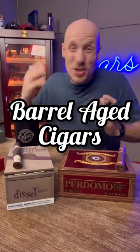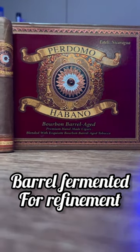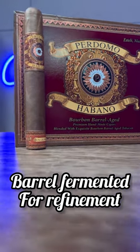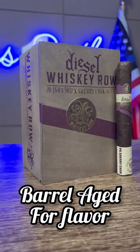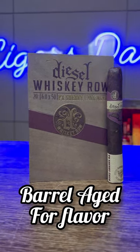Barrel aging in cigars is one of the hottest things, and you don't see it done a lot. There are actually two totally different ways to go about it. You can take some leaf, put it in a barrel, and ferment it — or give it a second fermentation. That's very different from what you'd do with beer or whiskey. They ferment the imperfections out of the leaf to make a more refined flavor. Or you can age it in a barrel — different from fermentation — and give it a little bit of that barrel-aged flavor, a little bourbon note to the cigar.